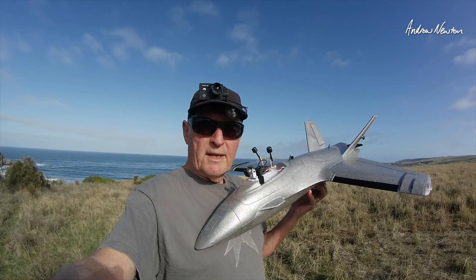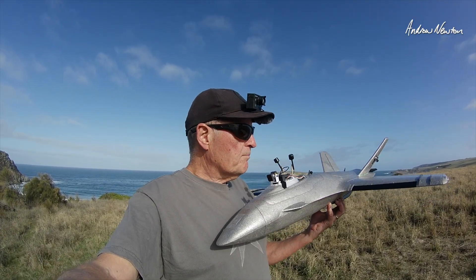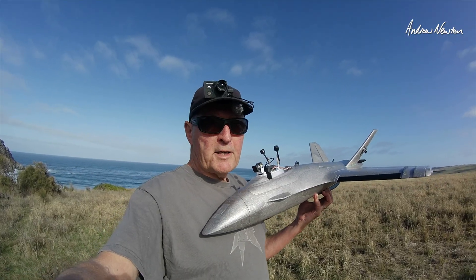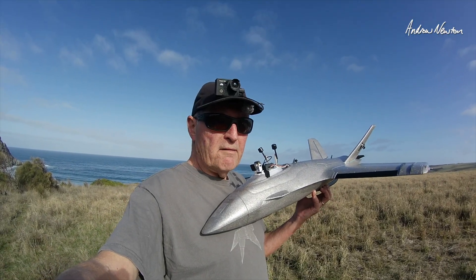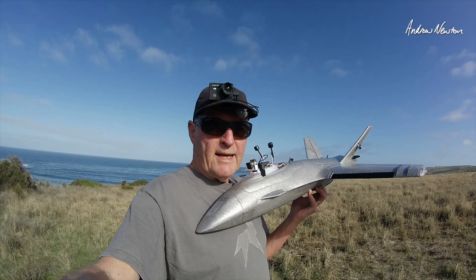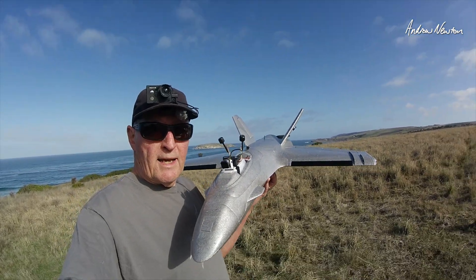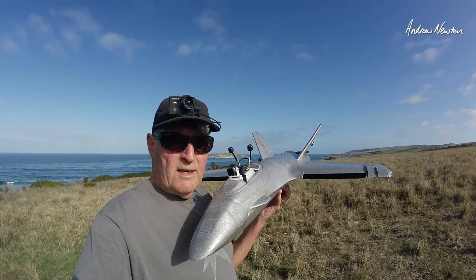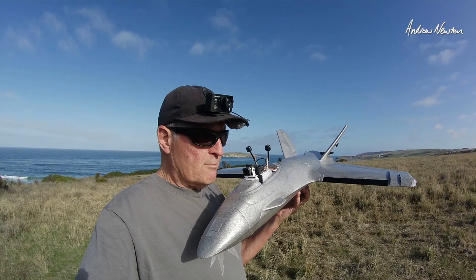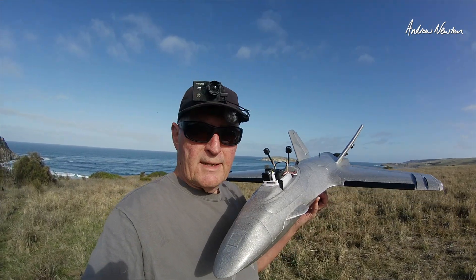Following on from the assembly video I just uploaded, to get it ready to fly I've had to make a few tweaks in INAV. This is set up purely as a V-tail plane, so the elevators are purely on the V-tail as well as the rudder, and the ailerons are purely ailerons — there is no aileron mix.